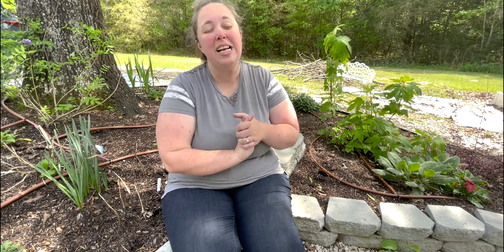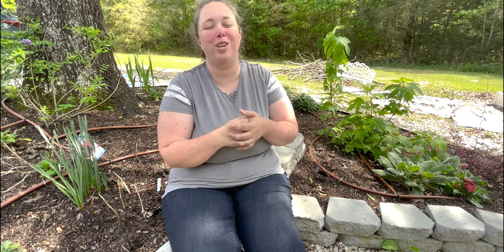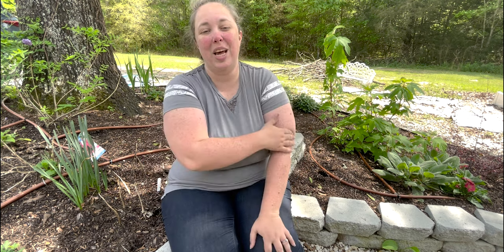Hey y'all, it's Betsy with Happily Ever After Etc, and welcome back to another gardening video. Today I have a really fun, exciting project. We are going to be opening a lot of the milk jugs that we planted with summer seeds. We overwintered them using the winter sowing method and grew plenty of fun summer plants. So today we are going to be starting to plant some of those out in the garden.